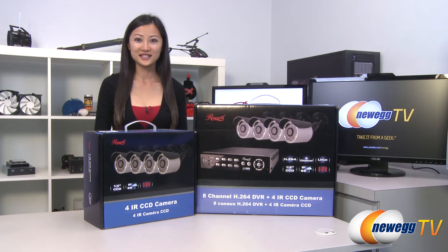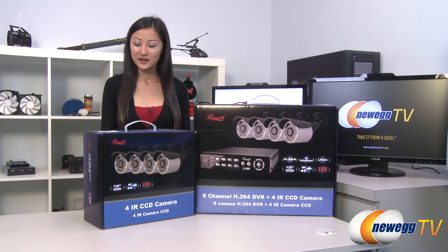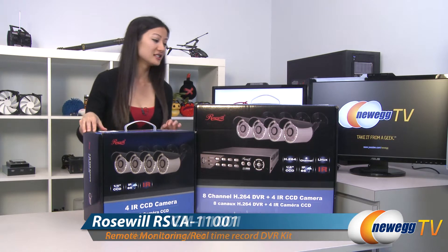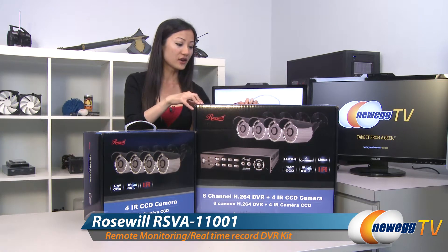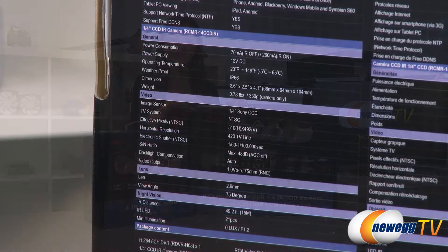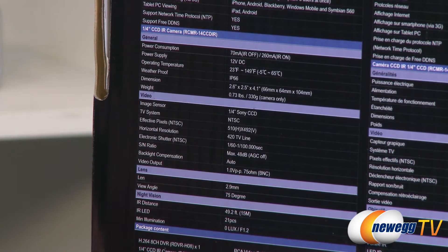Hey guys, Joanne here with Newegg TV. I'm here to do an overview on this set of Rosewall 4 infrared CCD cameras and this 8 channel H264 DVR with its own set of 4 infrared CCD cameras. Both sets of cameras have the same specs so I'm just going to go down this list.